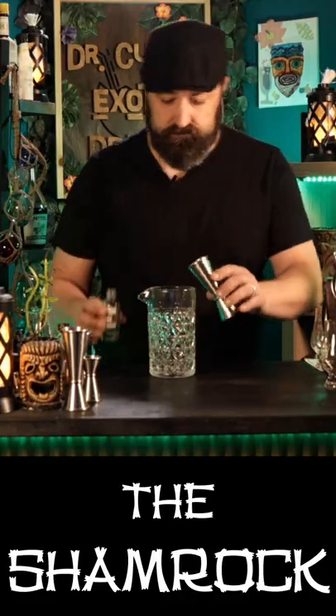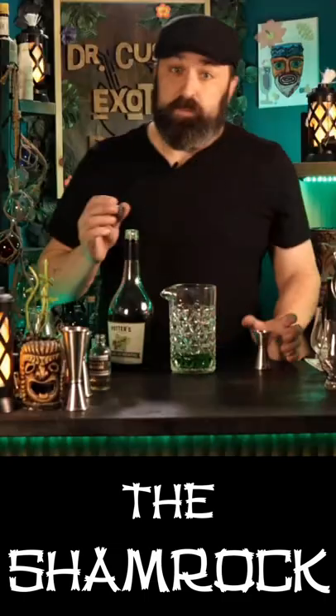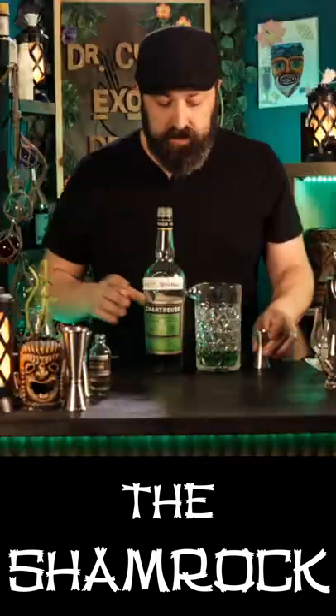This cocktail's called the Shamrock. We need one and a half ounces of an Irish whiskey, one and a half ounces of French vermouth, a quarter ounce of green creme de menthe. It's turning green — I think that's the point. Next ingredient is going to be chartreuse, this is another green liquor.